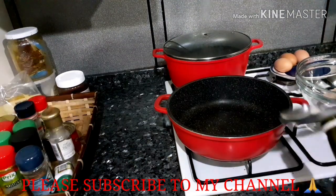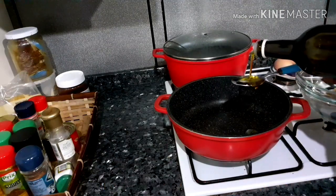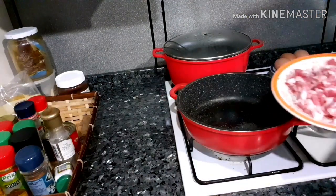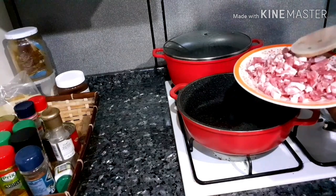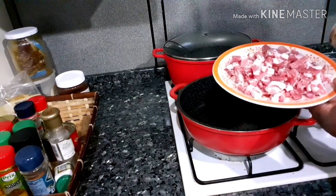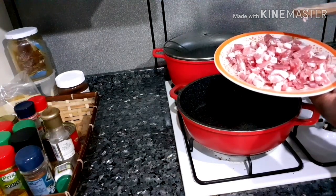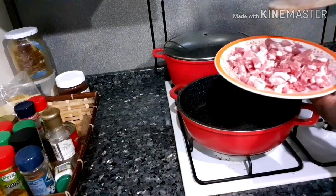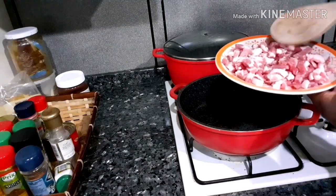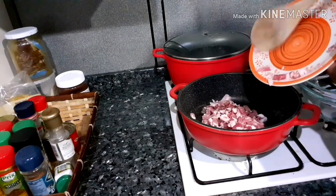I will start by adding just this little amount of olive oil, one spoon. Over here I have a pancetta. You can use guanciale if you want. This is pancetta — this is the side part of the meat beside the stomach. You can use the guanciale which is known as the cheek, but I'm using pancetta. So I'm going to add this into the pot.